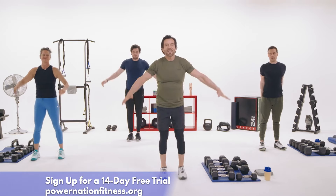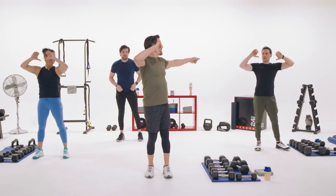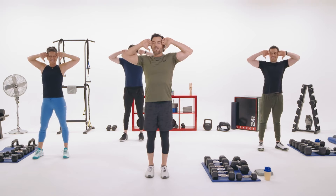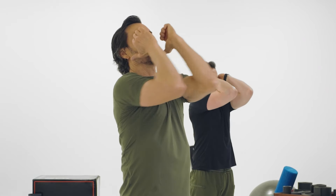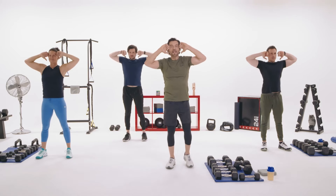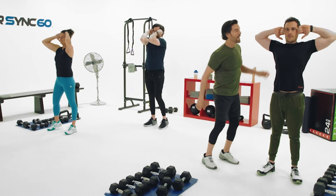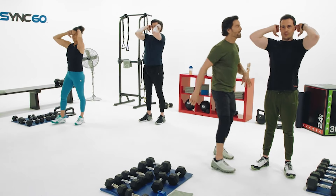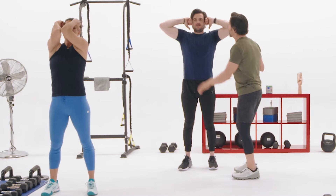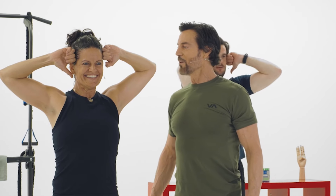Now we do the classic Egoscue move. Elbows are back, knuckles are here — try to tap those elbows, open and close. You want that stretch in the back and then bring them together. A little tight there Chris. Let's see if Nick can bring his elbows together. Nice — feel that stretch. Good range of motion, Mindy.